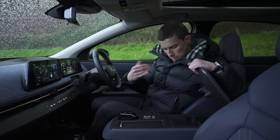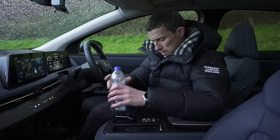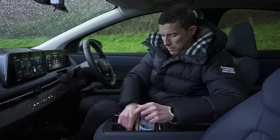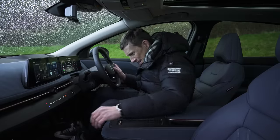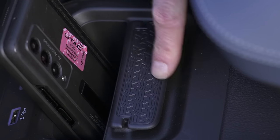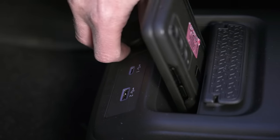In terms of practicality, under here you have a small storage space, but it does have wireless charging for your mobile phone. You also have some cup holders here with holders to keep a bottle in place. Down here there's more storage for your phone if it's not charging, and the pattern here matches the pattern on the grille. You've also got a USB and a USB-C port, and an old-fashioned 12-volt charging socket as well.